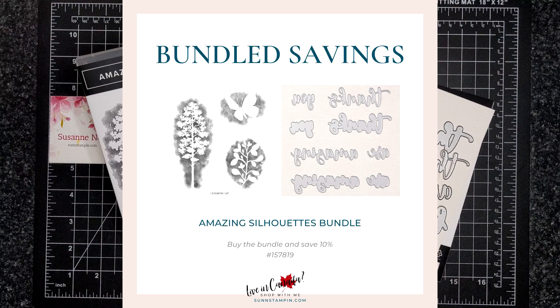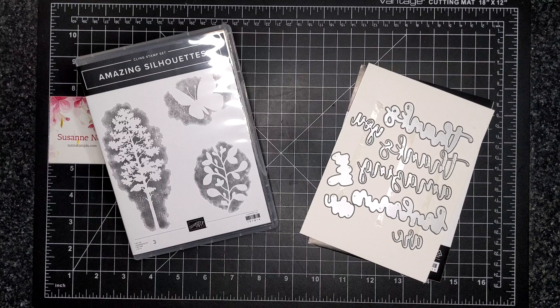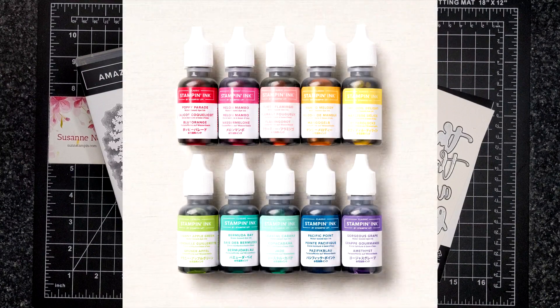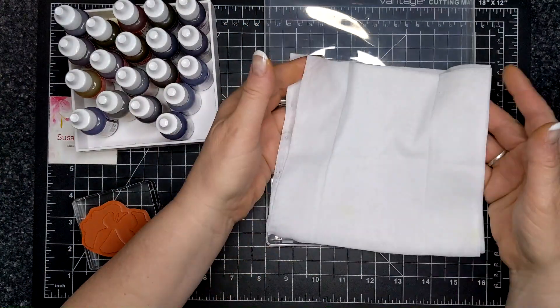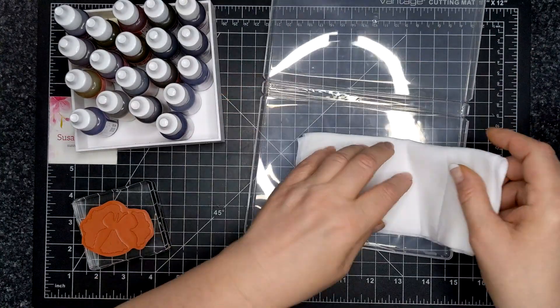You can save 10% by buying them together as a bundled savings — they are $60.25 Canadian. I was also recently asked by one of my team members if I could share some techniques using the ink refills. These are also at a bundled price — you can get a family of colors for 10% off. The ink refills are $45 Canadian, or you can just buy one for $5 in whatever color you like.